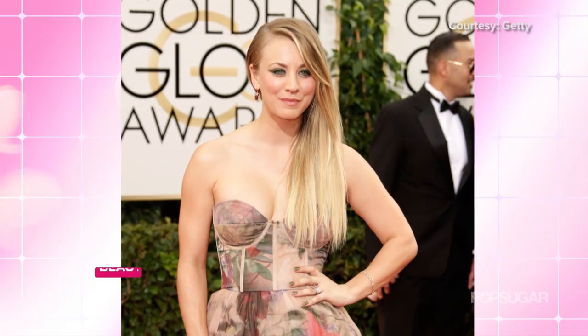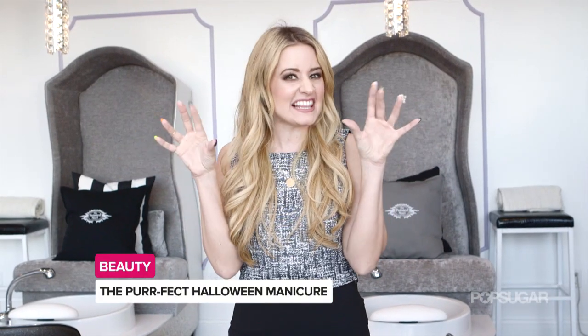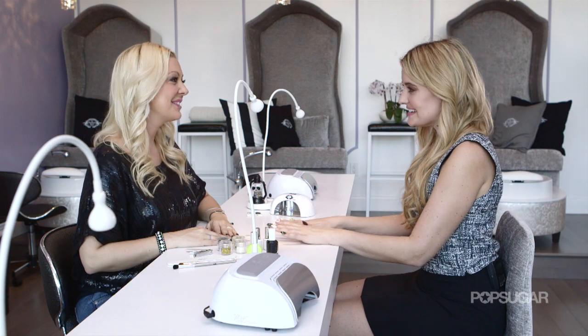I'm here at the Painted Nail in Hollywood, whose clients include Kaley Cuoco, Hilary Duff, and Vanessa Hudgens, to learn how to get a feline-inspired manicure. So what do we need to achieve this black cat nail?